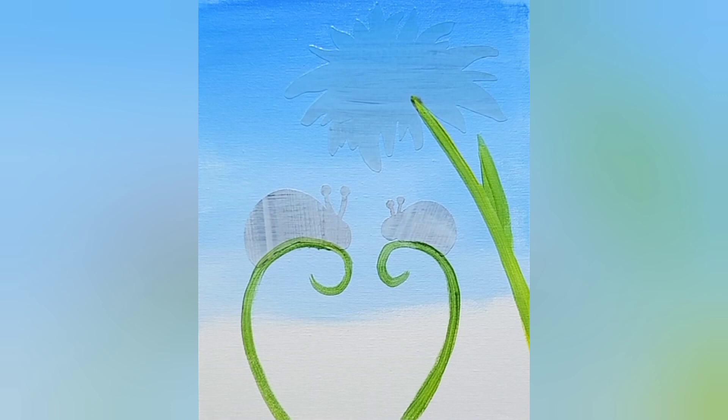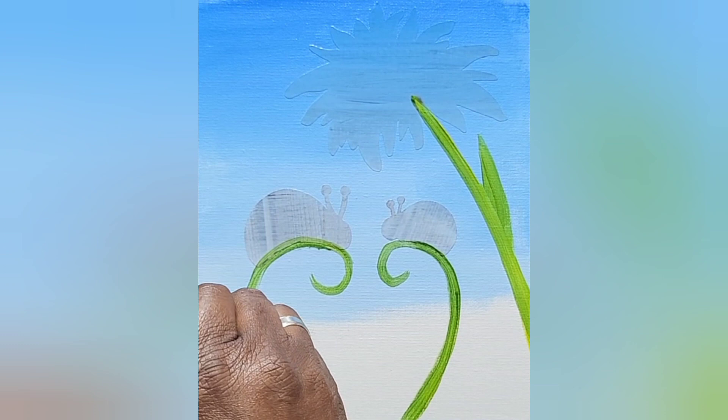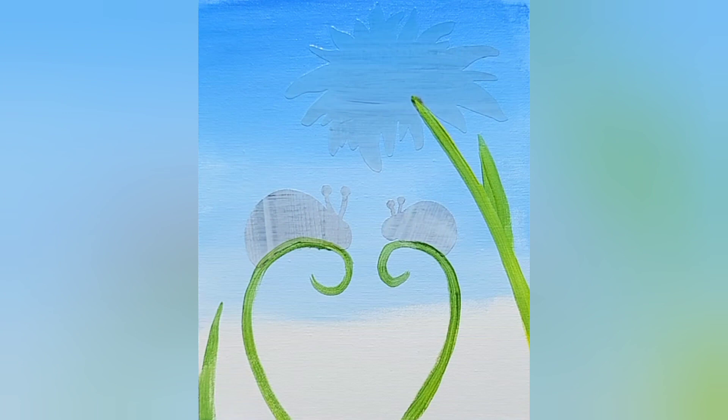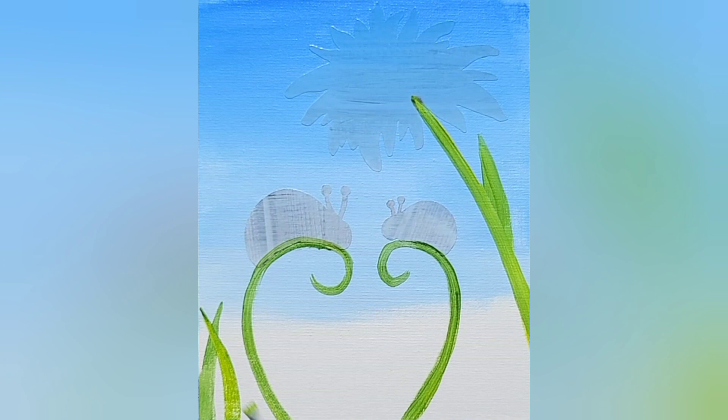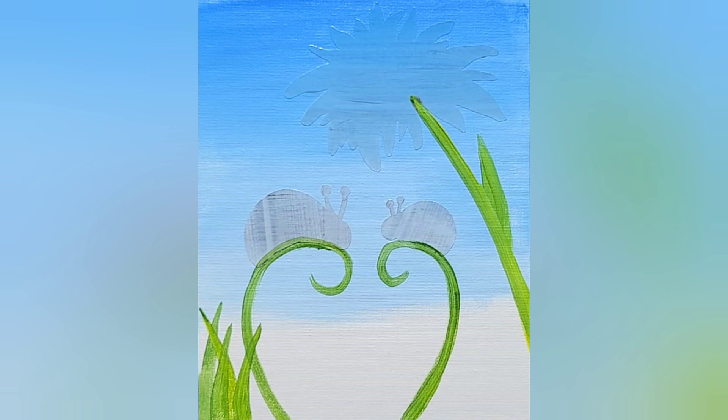Now we're going to start making our grass. Here's my first stroke — get it in first before you go messing around with it. Here's my next stroke. I know it looks like you can't see, but just give my hand a second. I'm shooting from the top down so it's kind of hard for my hand not to be in the way, but it's the same stroke I just taught you — that's all I'm doing. I'm filling in the gaps. I'm going to leave some gaps open and then show you how you come back and clean it up — you don't have to do it all right away.